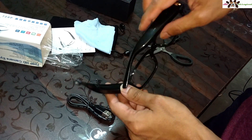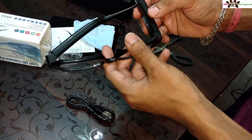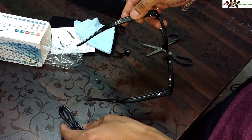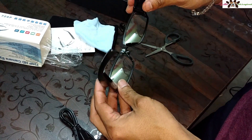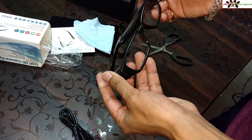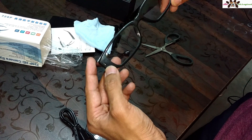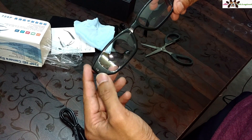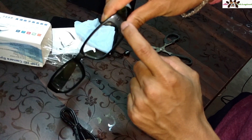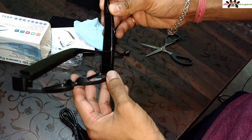There are some charging points on the glasses. To charge, you plug in the cable here and connect the charger — don't use a turbo charger as it will damage the sensor. The camera indicator has two LEDs: one blue and one red. When the camera is on, the blue light flashes, and red indicates the camera is off.